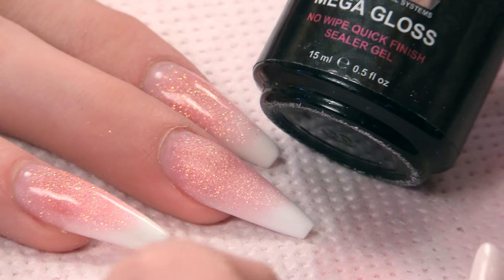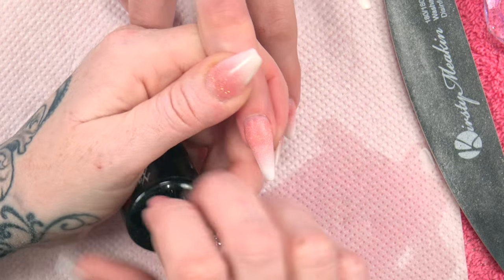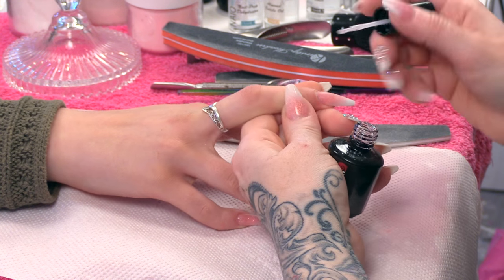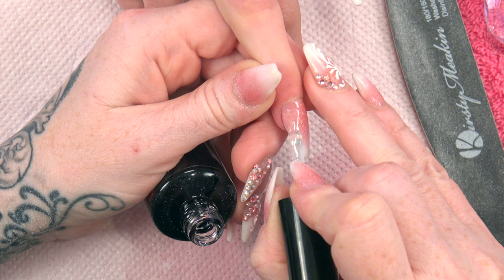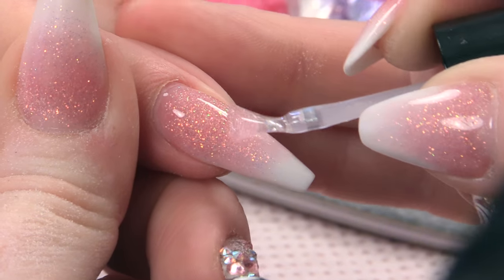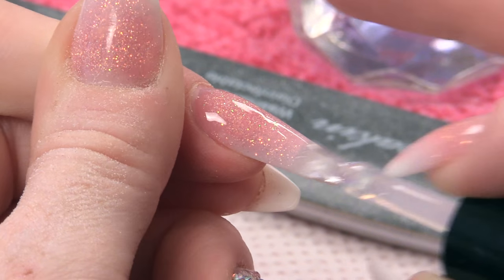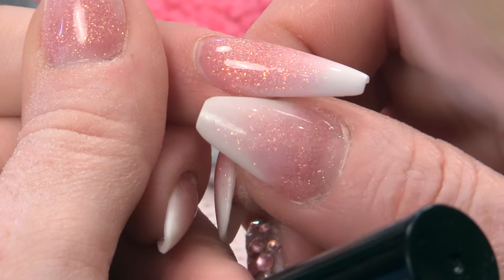Next step is to apply the mega gloss. Make it so shiny. So we can see all those particles of glitter in that gorgeous powder. I'm going to pop that into the LED lamp for one minute.